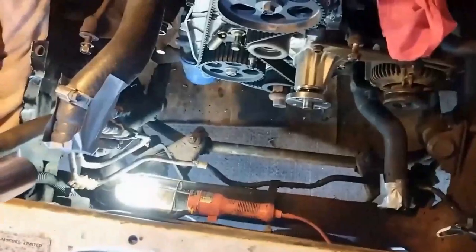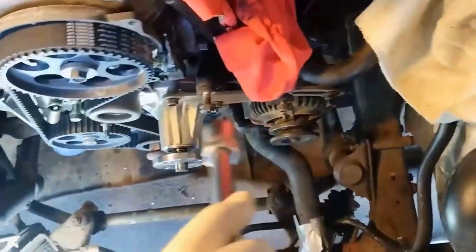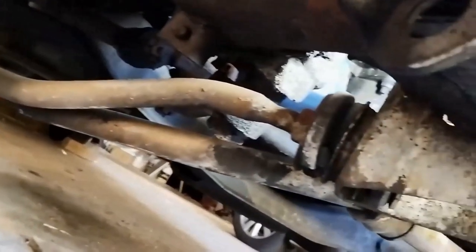Now we're going to install new radius rod bushes. That's the radius rod there - you might be able to see it underneath. Those are the radius rod bushes, and I'm going to do it now because the radiator is removed. I'm doing the timing belt, water pump, and alternator.